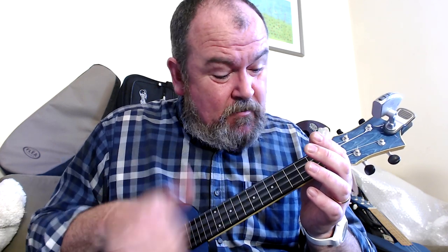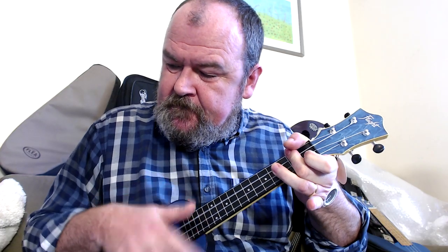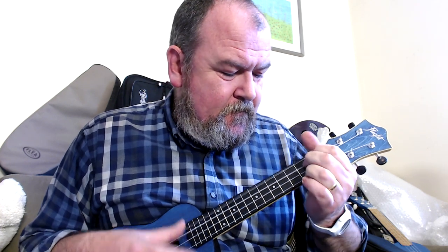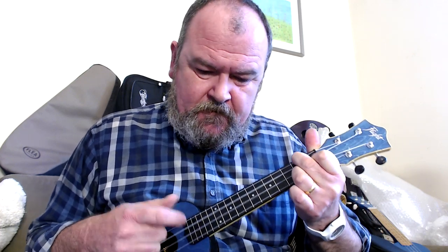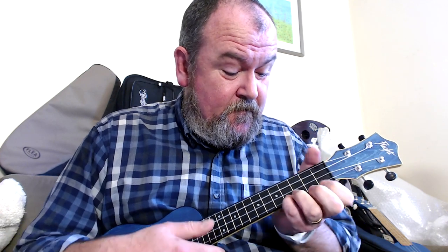Bright and clear. With that unadjustable saddle, I'm pleased to say the action is good. The action at the nut, because of the zero fret, is very good. Loads and loads of fun — that's really good, I like that.